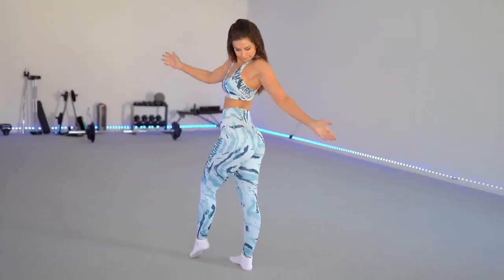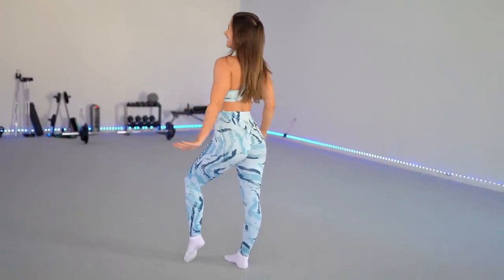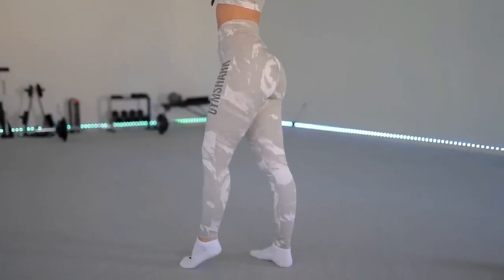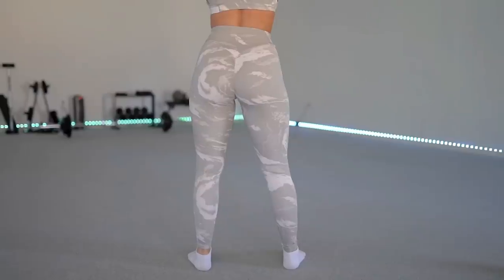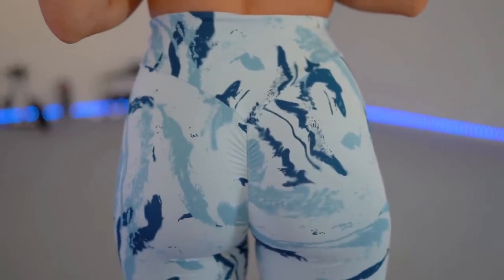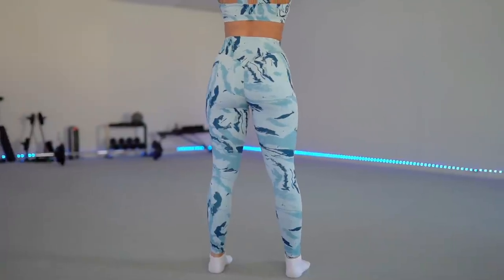Bae even says so himself — the scrunch butt is definitely detectable. It's not one of those scrunch butts where you put it on and don't even notice there's a scrunch, yet it just looks amazing. This is definitely detectable — you're looking at your bum in the mirror and you see that scrunch. If that's something that bothers you, keep that in mind. If I had to relate this scrunch to any other collection, I'd probably say the Sole Lift — it's got kind of that similar grab.